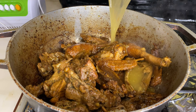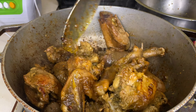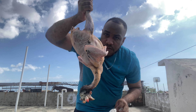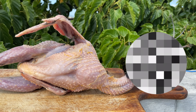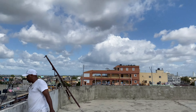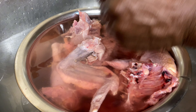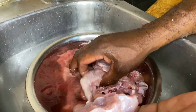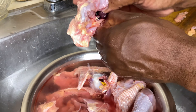Bienvenidos. A continuación vamos con la preparación. Aquí estamos lavando nuestra guinea ya picadita, con las manos estamos limpiando todo el extracto que quedó. Lo vamos a retirar: la sangre, todo lo que tenga. Vamos a dejarlo así limpiecito para luego sazonarlo con su respectivo sazón.